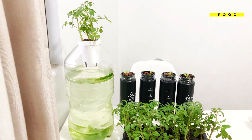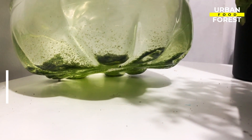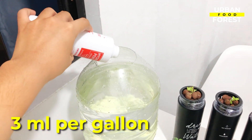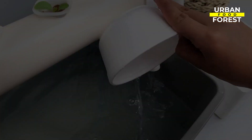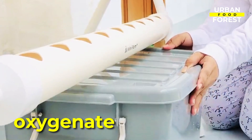If you notice that algae are already developing, especially in the hard-to-reach areas of your hydroponic system, you may use food-safe hydrogen peroxide. Use 3 milliliters per gallon of your nutrient water and allow it to run in your system. This may be added every week to prevent algae infestation without damaging plant roots. Food-safe hydrogen peroxide will also oxygenate your plant roots.